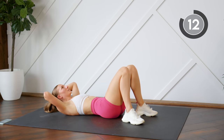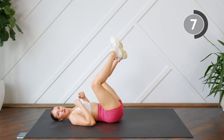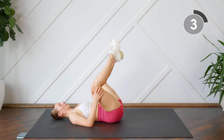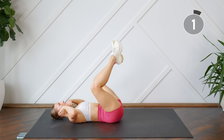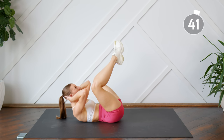Good work, one more exercise to go — doing those butterfly crunches. So knees are open. Really press that back into the floor as much as possible, shoulder blades up off the floor.